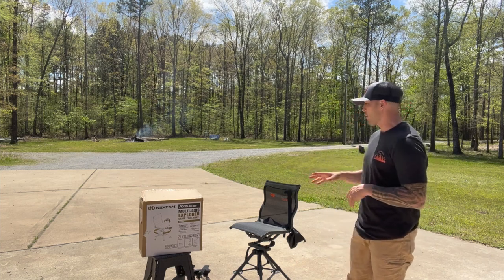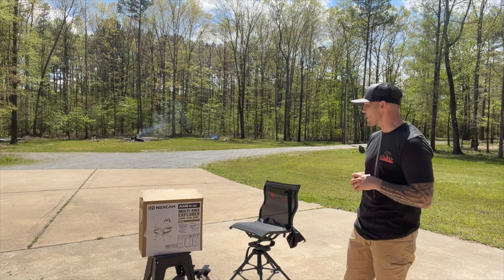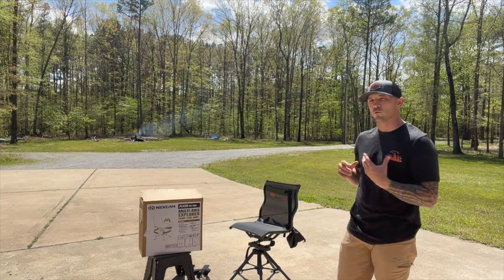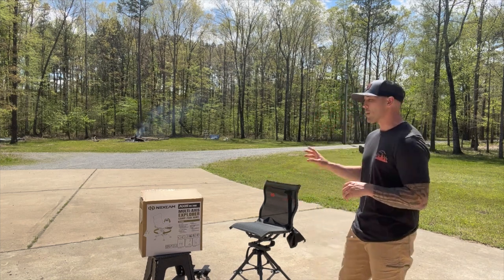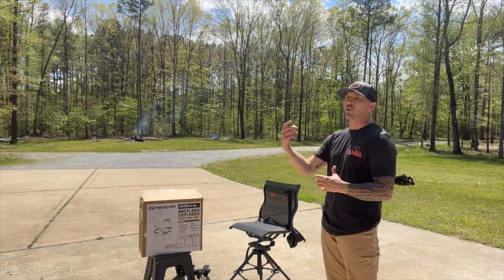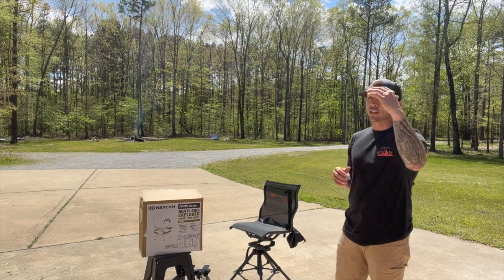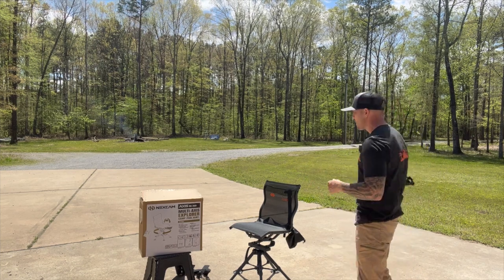Not having all the extra stuff makes this chair super portable — I'll show you how to pack it down in a minute. Also, if you wanted to add the V2 shooting rest, this chair is compatible with it. So if you get this chair and later decide you want that V2 shooting support, you can add it. Their high-end and low-end chairs are all compatible with that option.